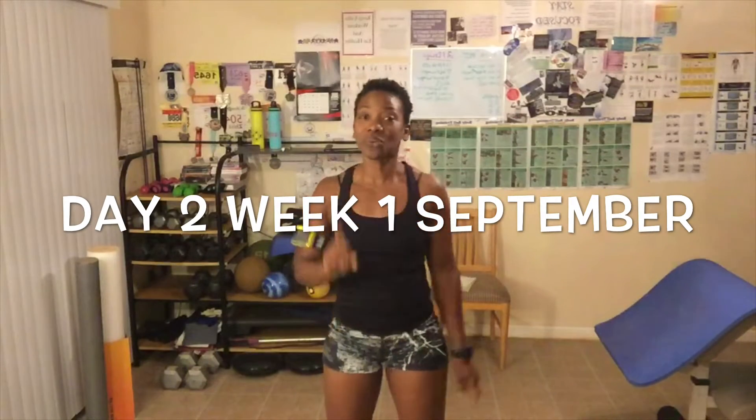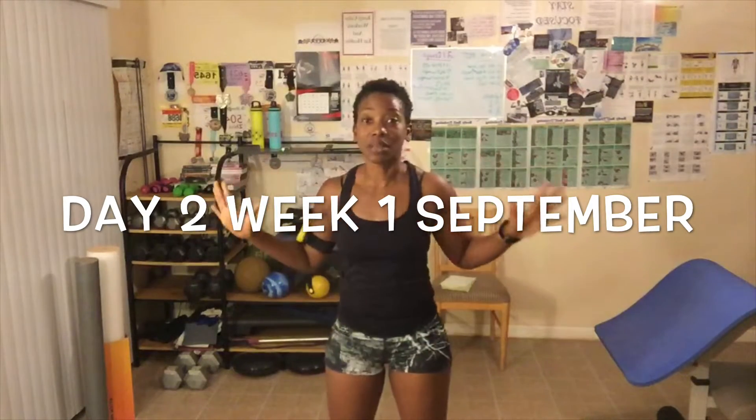Welcome to day number two, week number one of this awesome September HIIT workout. If you are just joining us, welcome. Today we are going to be doing a cardio HIIT routine. So everybody, get ready. Let's talk about the rules and then we're gonna get started.